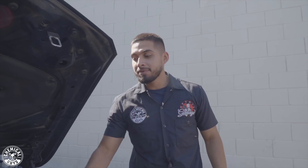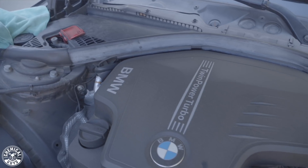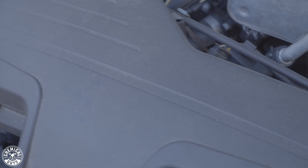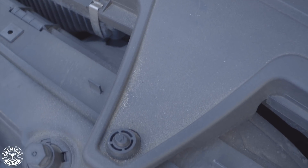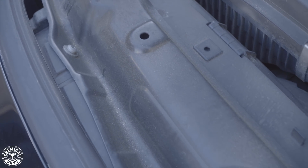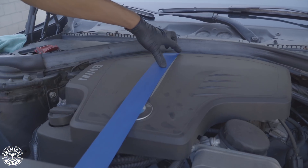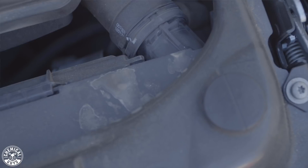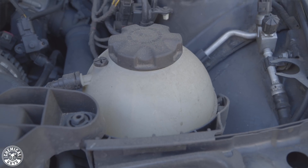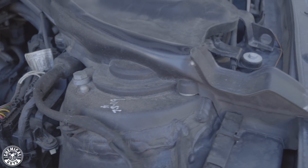To start off with, we have this BMW. This BMW is a great example because it has sand in its engine bay. It lives right by the beach, and what sand causes over time is corrosion — your metal pieces can deteriorate, and your plastic pieces can turn dull over time. I already have my tape down the middle because I want to show you guys a 50/50 of how an engine bay should be looking.